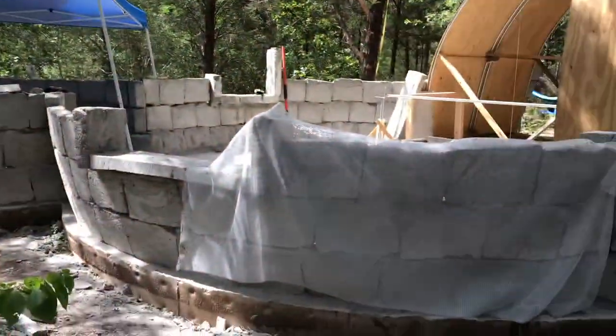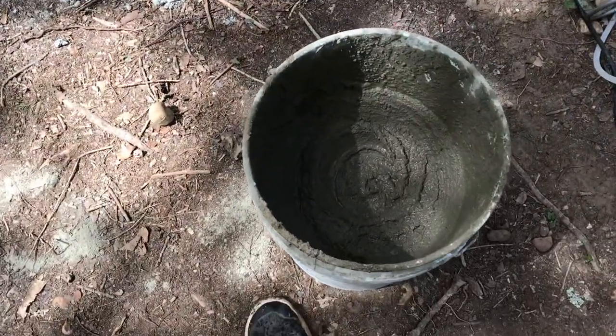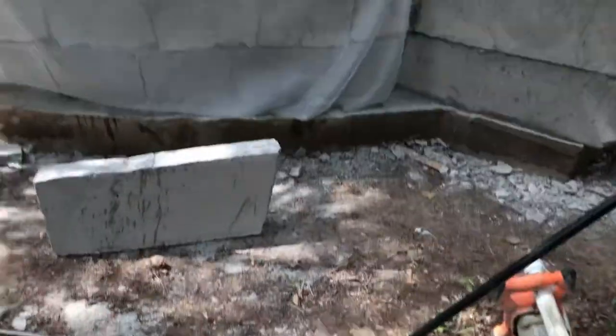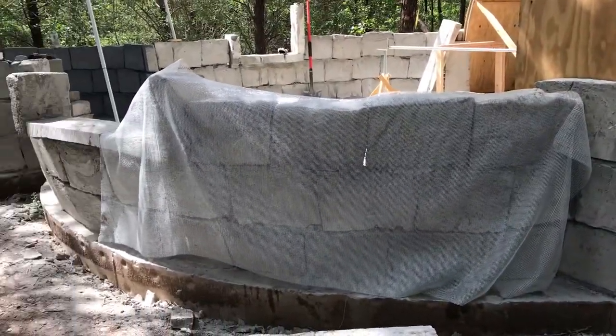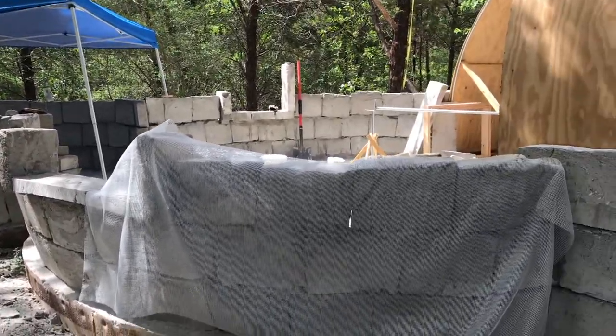Hey everybody, I'm going to show you where I'm at. I'm about to wrap. I already rasped the dome. I'm about to wrap it with this polyester fiber mesh. I have my mesh mortar - it's not regular mortar, it's really mesh mortar. It has sand and cement in it. So I'm going to start wrapping here and follow it all the way around and see how it goes.